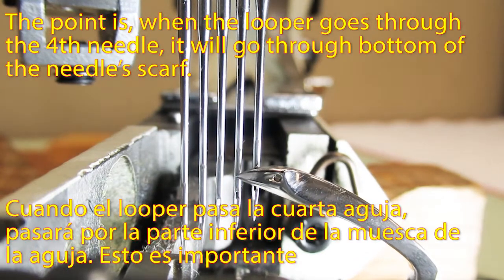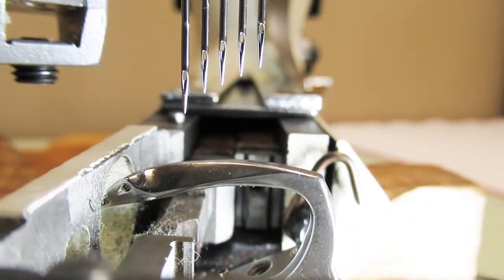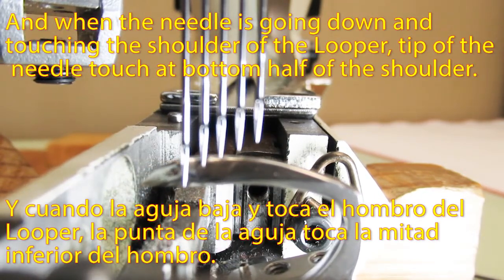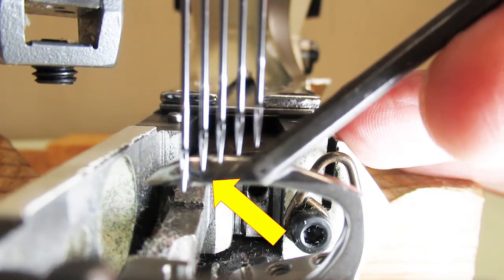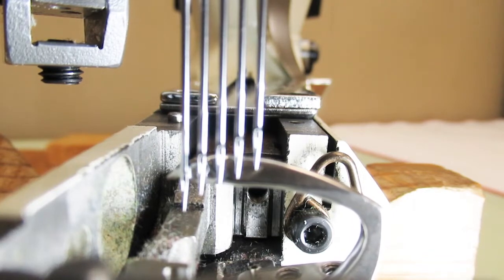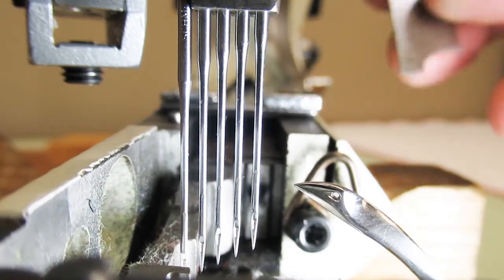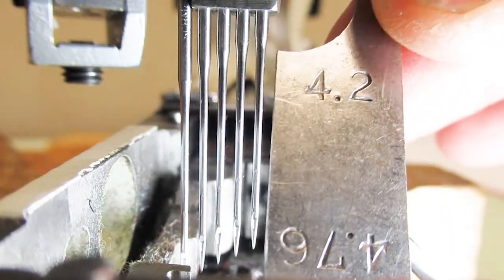Automatically, when the looper goes through the fourth needle, it will go through the bottom of the needle's scarf. And when the needle is going down and touching the shoulder of the looper, the tip of the needle touches at the bottom half of the shoulder. Also, the distance from the left needle to the point of the looper will be between 4.2mm to 5mm.